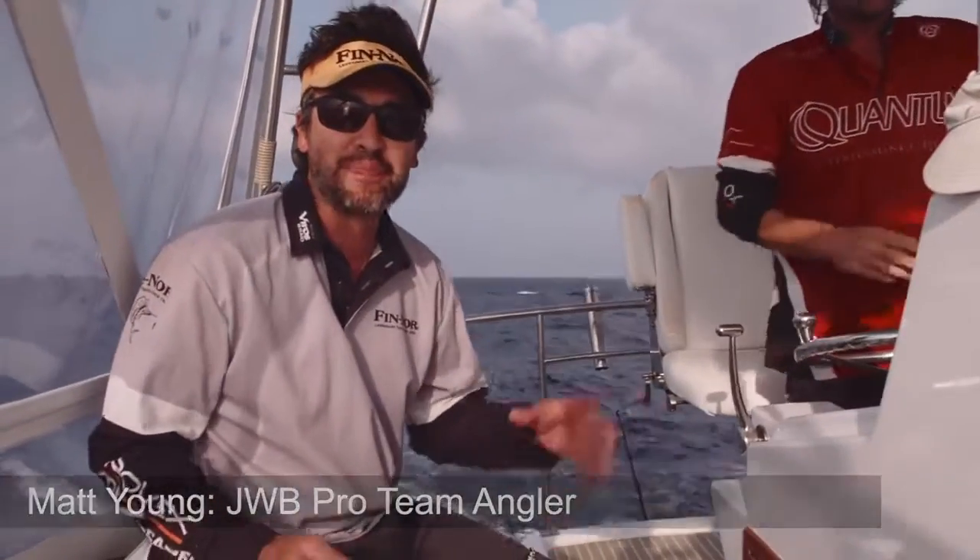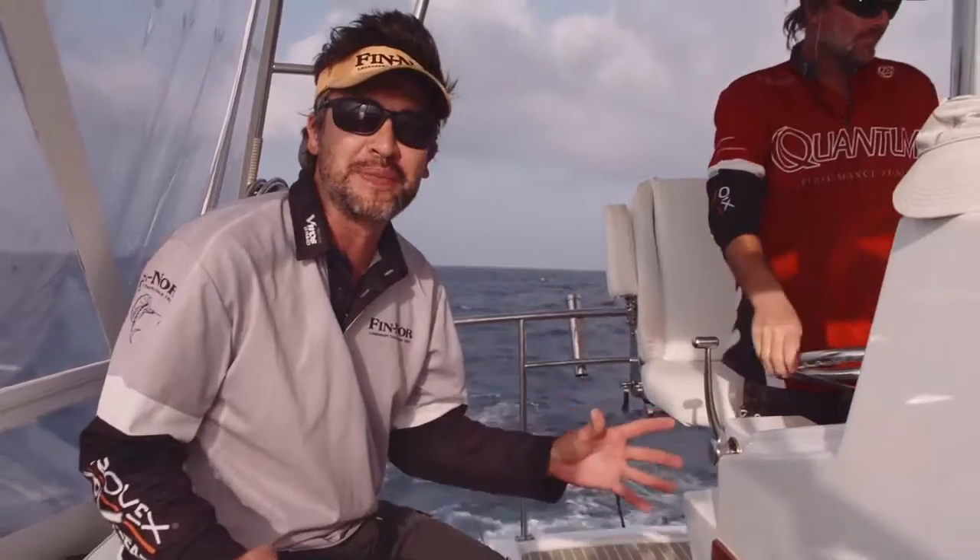Hi and welcome to Jarvis Walker Fishing Tips. Today we're going to run through some marlin basics with well-known skipper Hayden Bell.